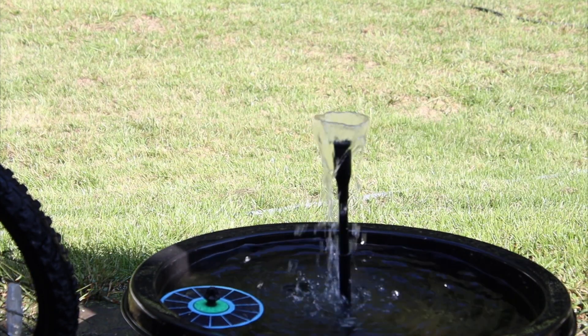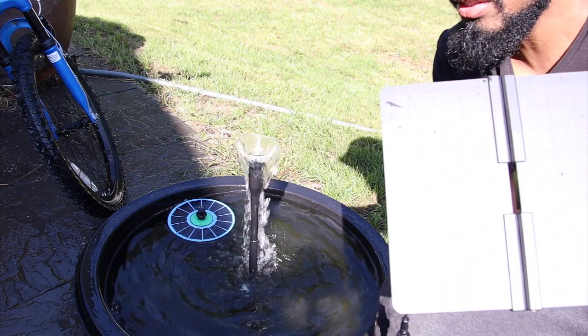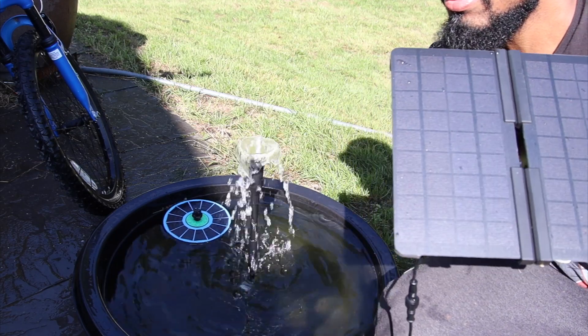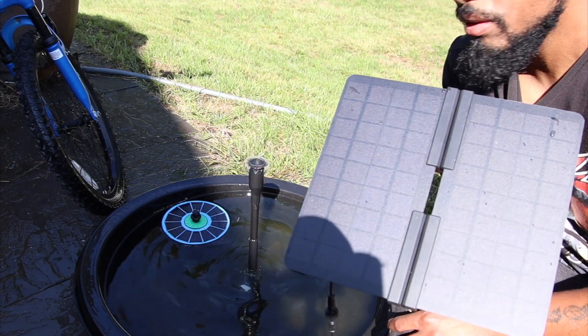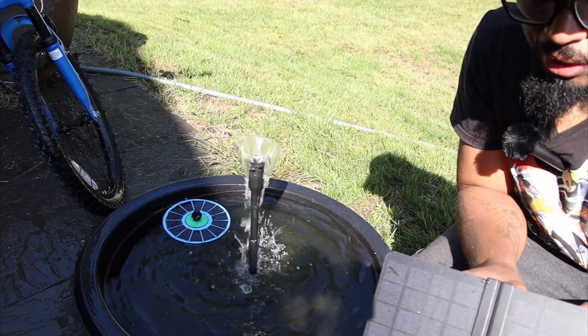Let me put you on a different angle so you can see it better. I have it in full sun right now — you see how just a little bit of shade takes it down? The shade is right here on the bottom — just a little bit of shade takes it down. So you definitely need full sun with this unit.